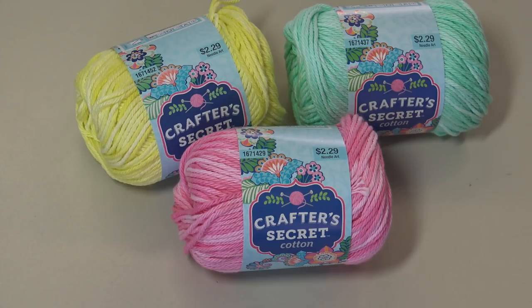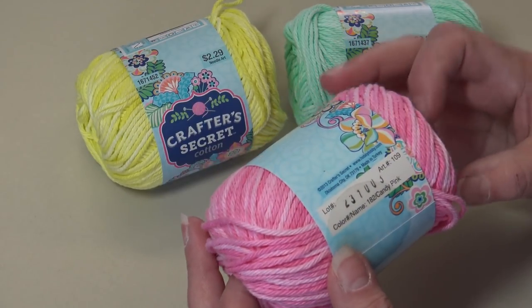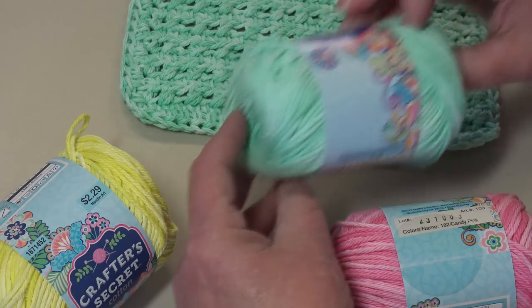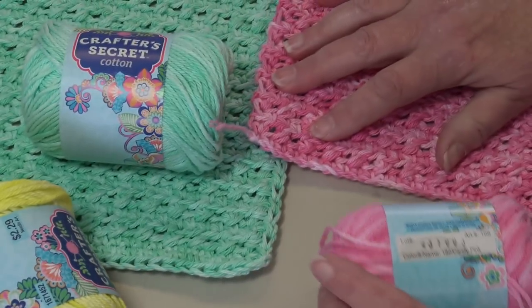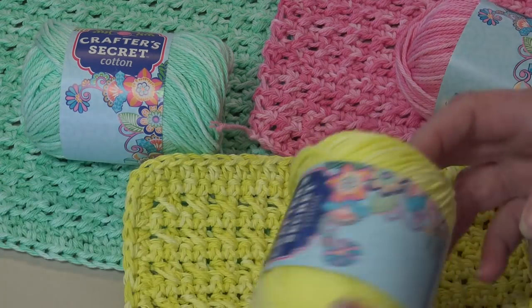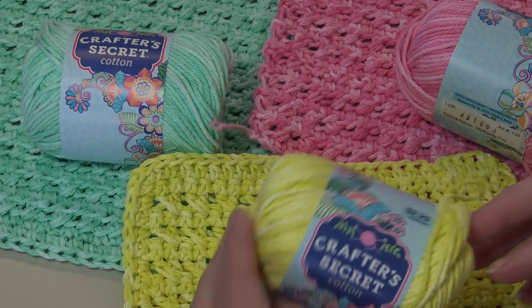For today's video I'm going to use this pink — this is color number 182, Candy Pink. This is color 184, Ice Mint. Look how beautiful that works up! Here's the pink — the pink one's not done yet — but this is how that 182 Candy Pink works up. And then I have this color, which is 188 Iced Lemon. You can see how beautiful all those colors look for spring.